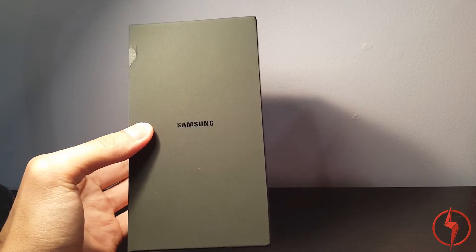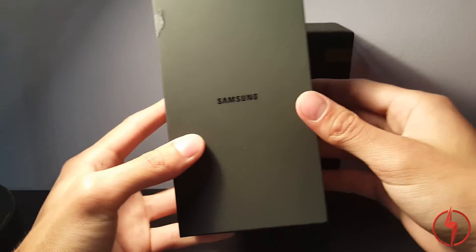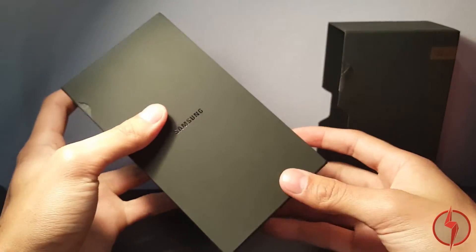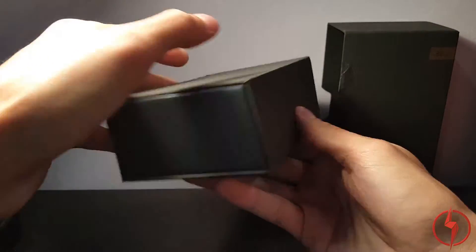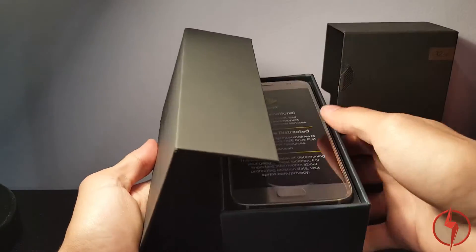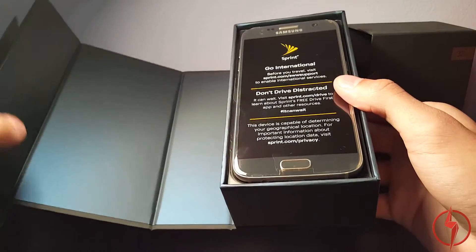Setting that aside — she now has a Gear VR and we're going to do some multiplayer games like Hero Bound Gladiators. Let's see how we open this bad boy. Oh, it's fancy. I actually haven't held this, and I'm really excited to, because I think it's beautiful.